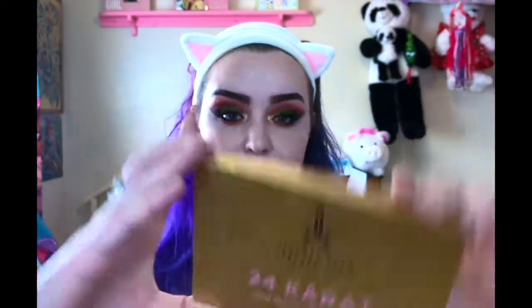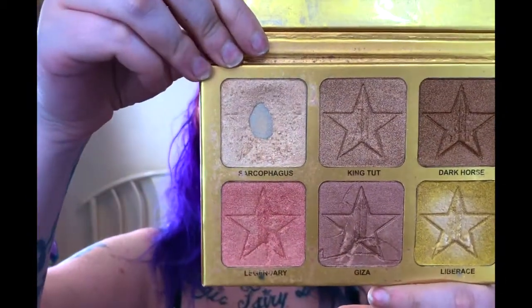The eyes are done. So let's go ahead and do some highlights. I'm going to go in with the Jeffree Star Cosmetics 24 Karat Skin Frost Pro Palette and use the shade Sarcophagus, which is the one that's hit pan — because that's still, to this day, my all-time favorite highlighter shade ever. And then I'm just going to take a smaller brush to do the tip of my nose and the bridge of my nose.